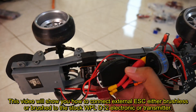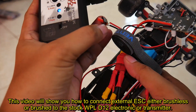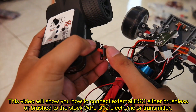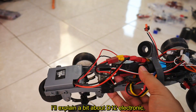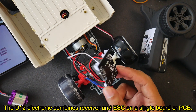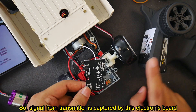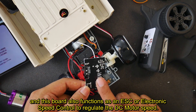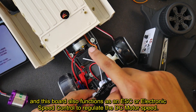This video will show you how to connect an external ESC, either brushless or brush, to the stock WPL D12 electronic or transmitter. The D12 electronic combines receiver and ESC on a single board or PCB. Signal from the transmitter is captured by this electronic board, which also functions as an ESC or electronic speed control to regulate the DC motor speed.